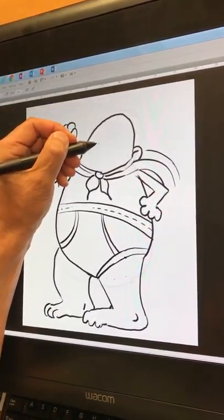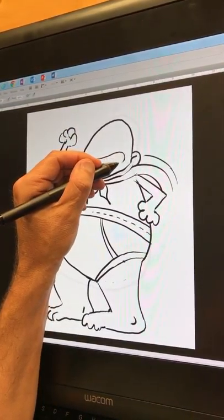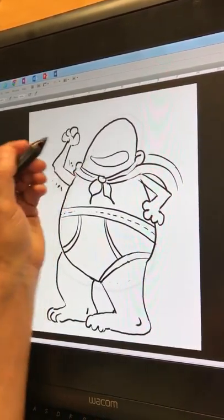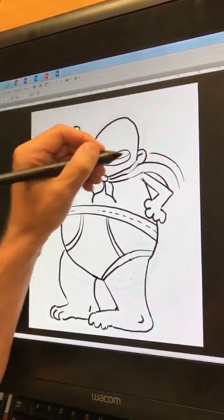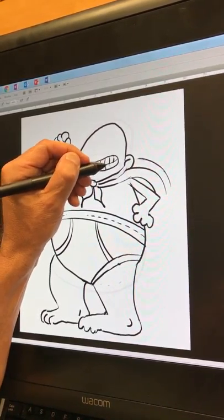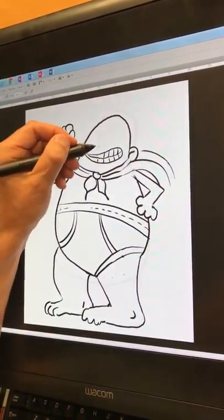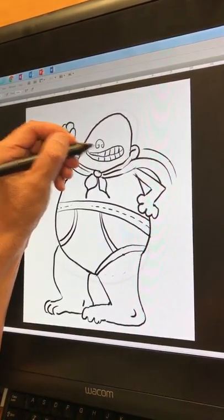He just has a big, weird mouth like this — almost looks like a cucumber or something like that. Then you just put a line down the middle, and you can put in teeth if you want. Let's give him some teeth so it looks like he's smiling.